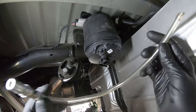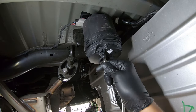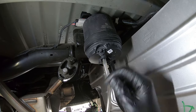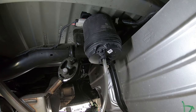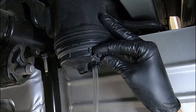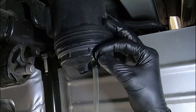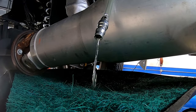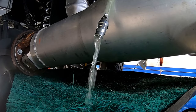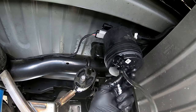I've grabbed a clear section of hose from my fluid extractor and I'm just going to slide it on the nipple right there, get the other end and let it hang down to my drain bucket. Now with the hose on and the container underneath, it's time to go ahead and open the valve. Now that it's finally stopped draining, we can go ahead and pull the hose off.